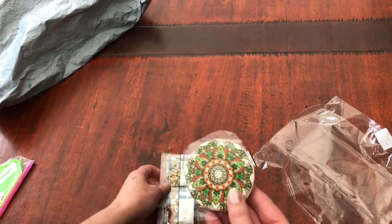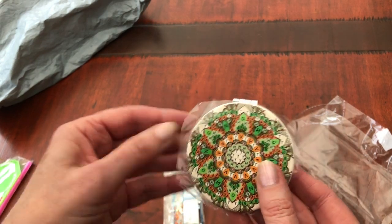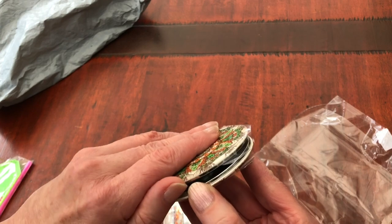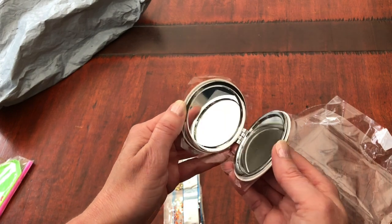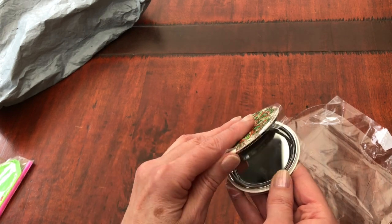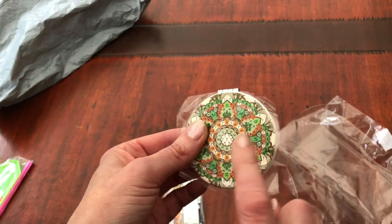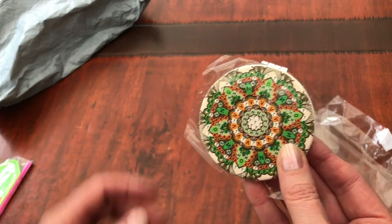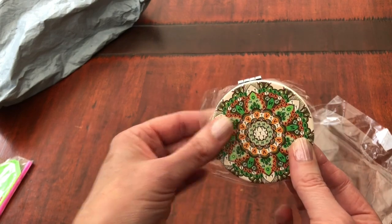And here we have this cute little product. Have you guessed what it is? That's the sticky edge - we don't want to remove that just yet. It's a mirror! And I thought, how practical, you know, when you're out and about and you want to put a little bit more lippy on or check yourself out. Both sides will be diamond painted, so you do get the lovely crystals on both sides of the mirror. Isn't that fabulous? I thought that was really practical. And pretty.